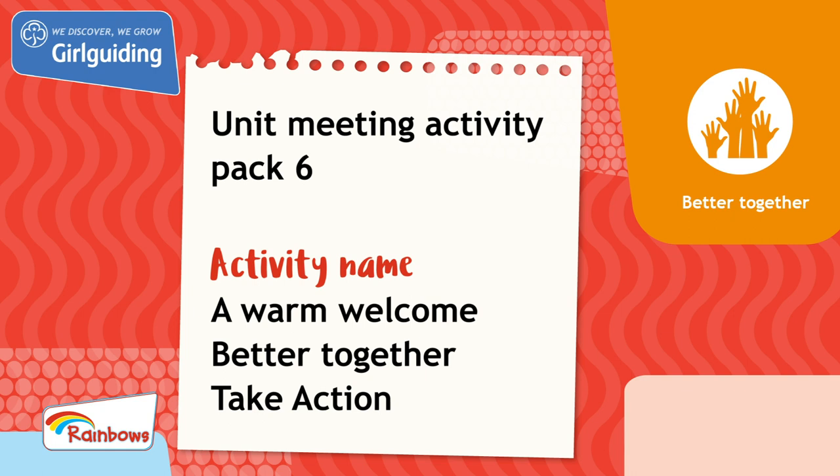This activity was from unit meeting activity pack 6. To complete this activity and for more fun activities, head to the Go Girlguiding shop. We'll see you next time.